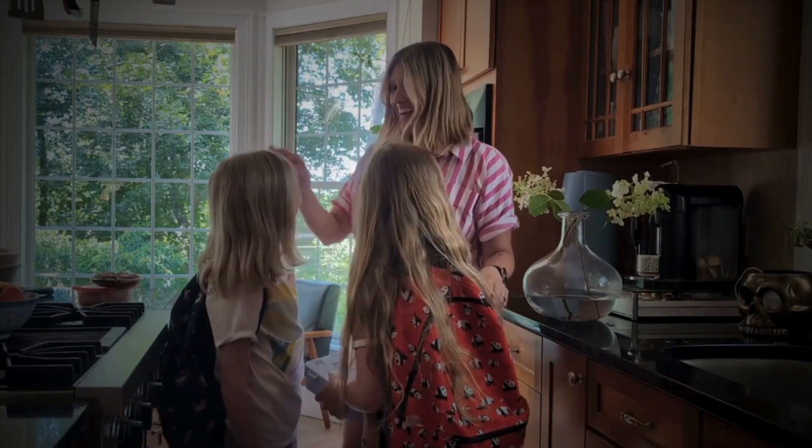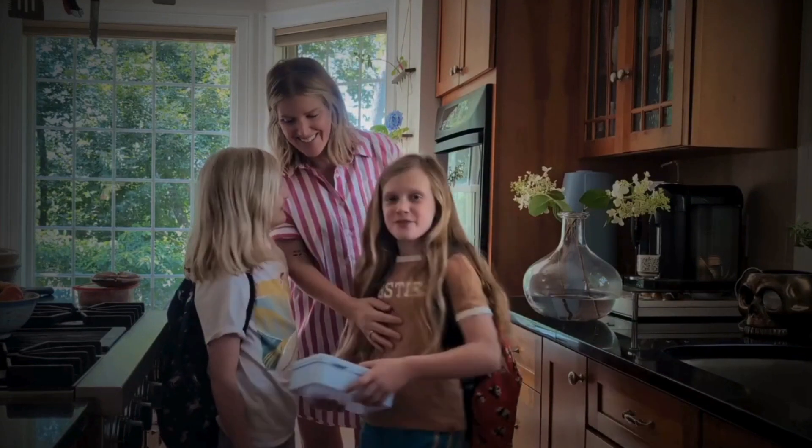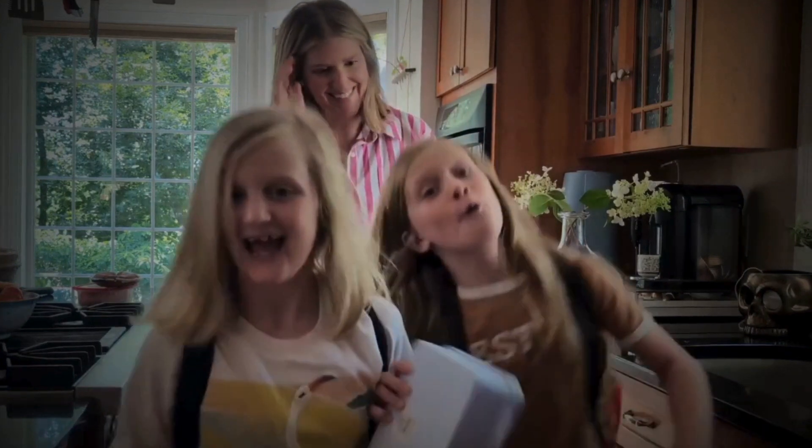Let's make this school year the best one yet with Hillshire Farm brand's delicious and convenient solutions. You'll have more time to focus on what really matters, creating lasting memories with your family. Are you ready? School's in session — go shopping at your local commissary.